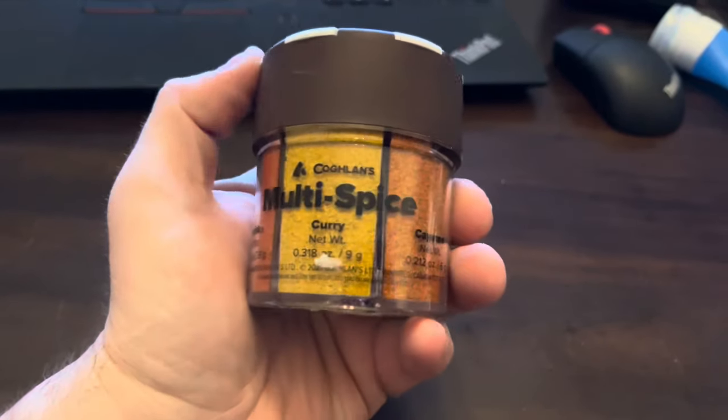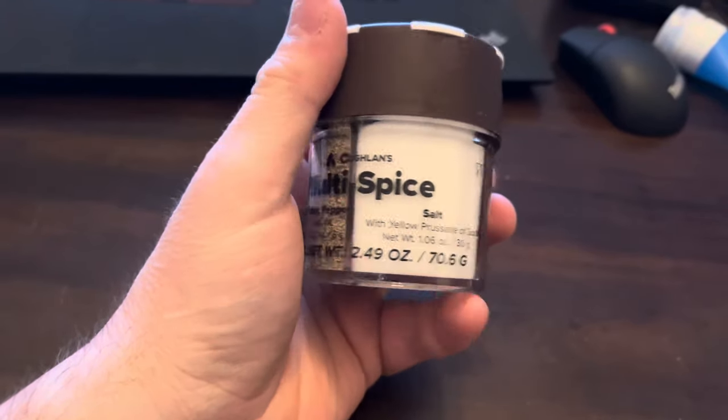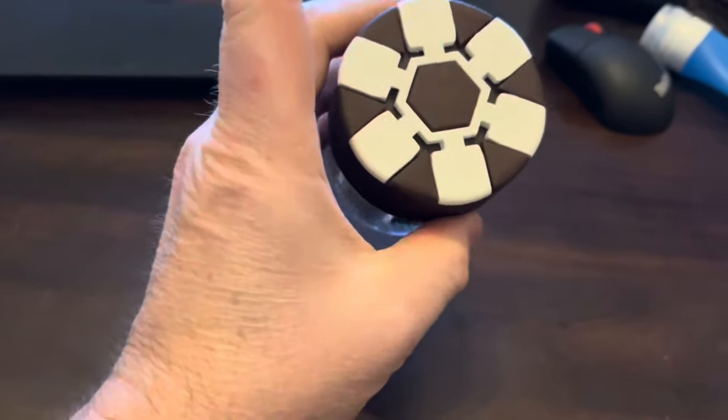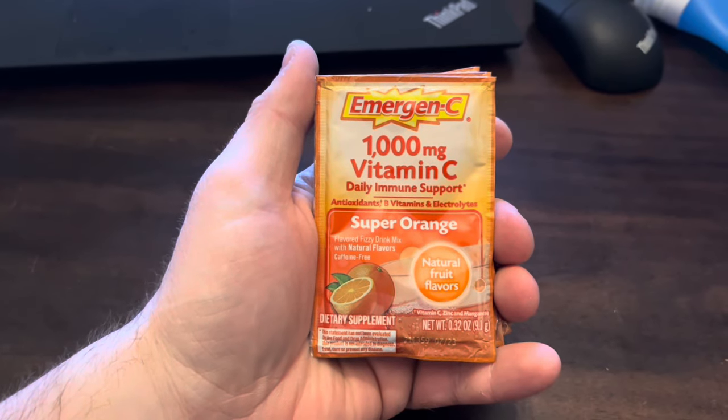I'm a big fan of this multi-spice kit. It has paprika, curry, cayenne, garlic salt, black pepper, and salt — pretty much everything you could ever want, all in one shaker. A good thing to carry to keep your meals interesting.